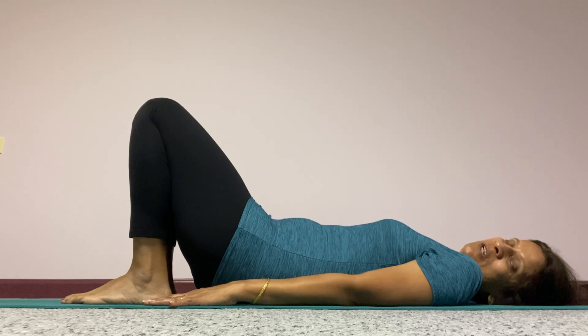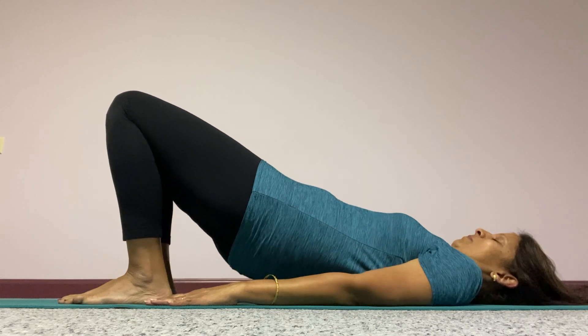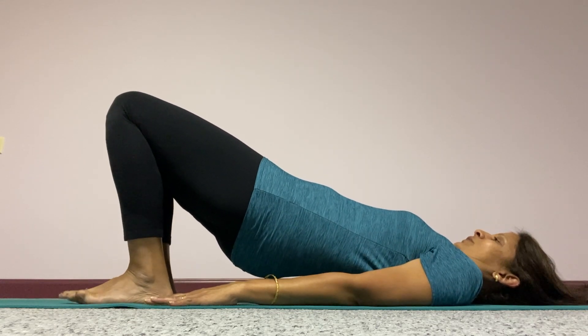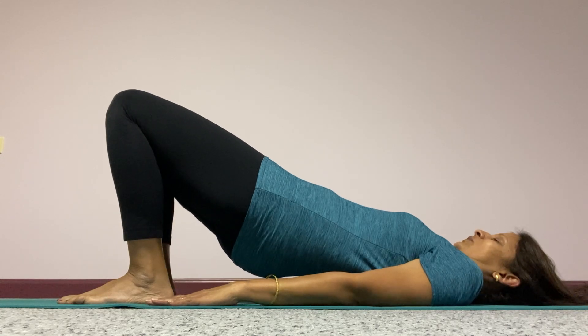Here is another technique to take care of urinary incontinence — it's a yogic pose. Inhale and lift your hips up. Make sure your feet are shoulder width apart, your arms are along the body, and your palms are firmly pressed on the mat.